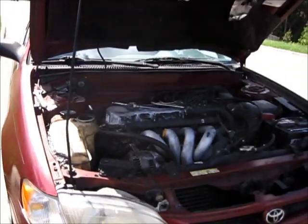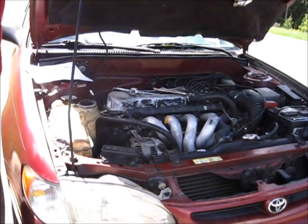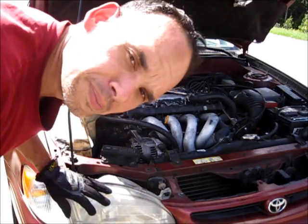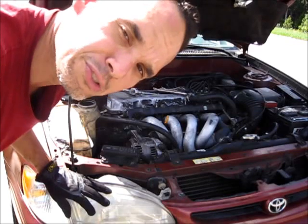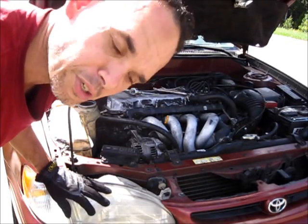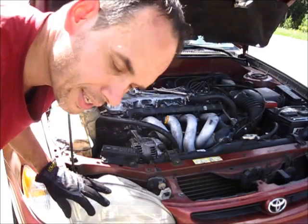You just have to have the discipline to take care of it, not try to rush through it, and use all the right tools. Hope you enjoyed the show. This completes the instruction on how to remove and replace your serpentine belt, which helps your car go vroom vroom. Thanks, the Lord is good, and have a blessed day.